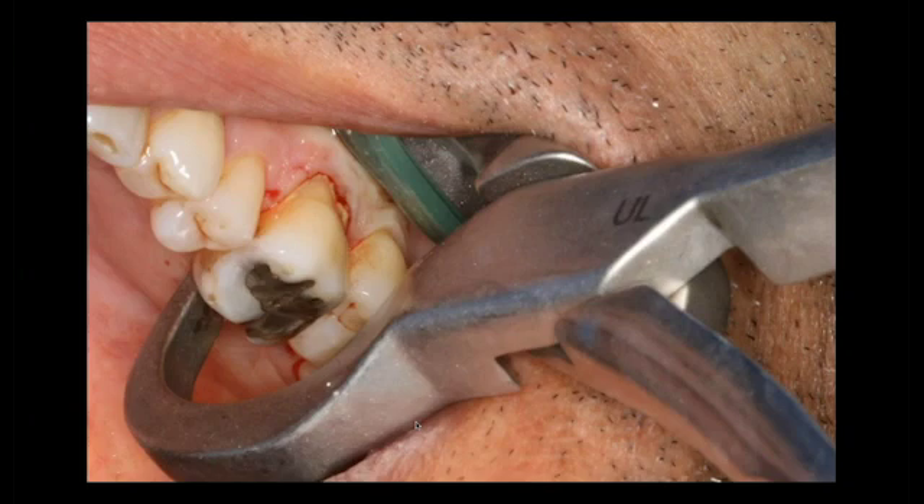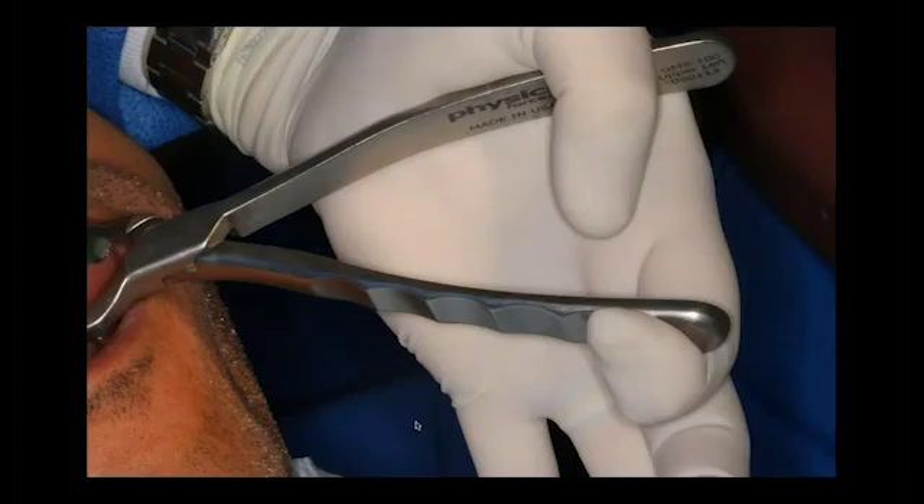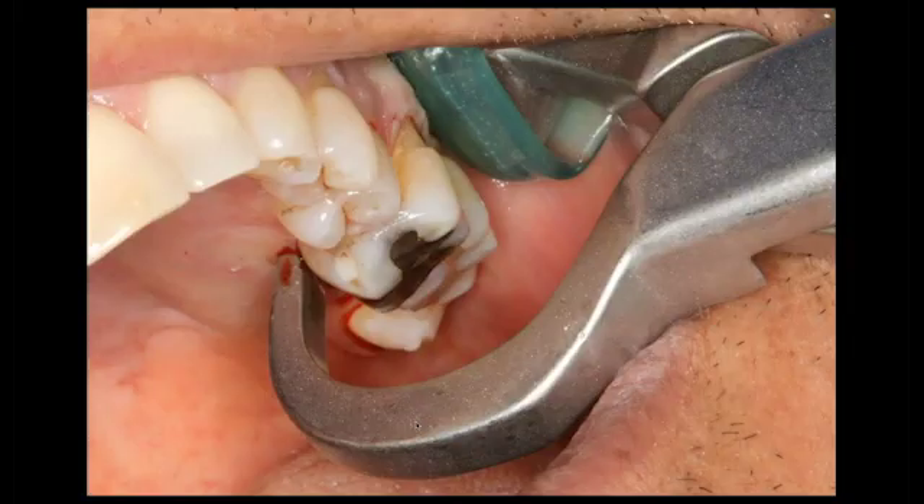You can see I am not sectioning this tooth whatsoever. I'm simply rotating my wrist towards the corner of the eye. I am not squeezing — I'm actually putting a little tension with my forefinger and elevating up. And that tooth is going to, in about a minute, luxate up and out of the socket. You can see how it's lifting up and out.